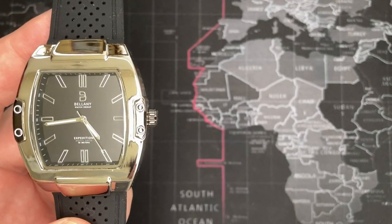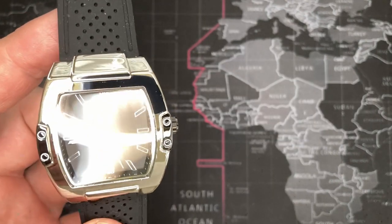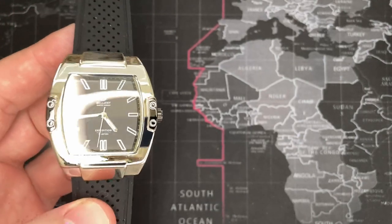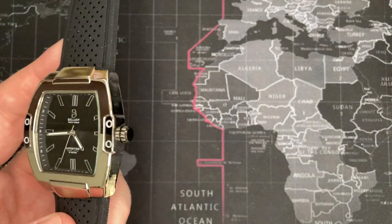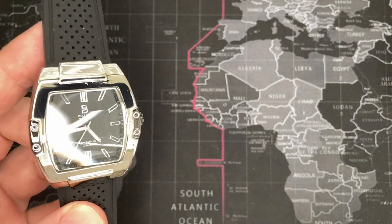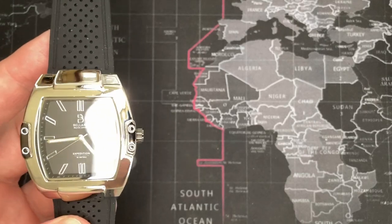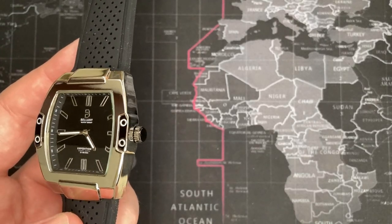If you liked this review — not necessarily the watch — then give it a thumbs up and please leave your comments about this watch or anything else you want to talk about. I'm also interested to hear about any other watch subscriptions you guys are part of. Please subscribe — thank you very much.